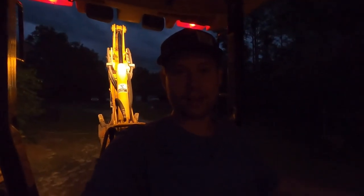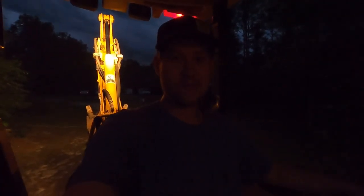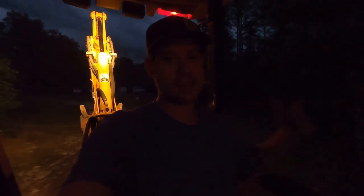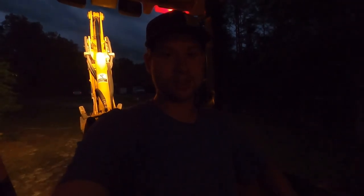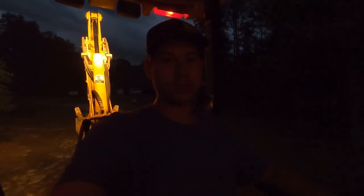All right, and with that I thank y'all for watching. I know this was kind of just a day in the life sort of deal — this is just another day on the farm, nothing in particular that we focused on, but we got some good projects done. So we'll see you in the next one. Thanks for watching — don't forget to like and subscribe and follow us on all our other social media.